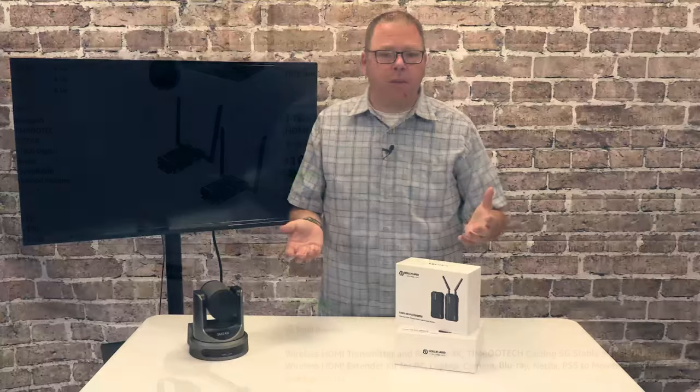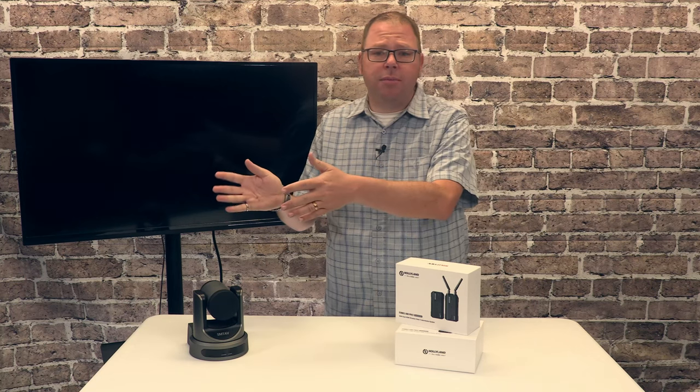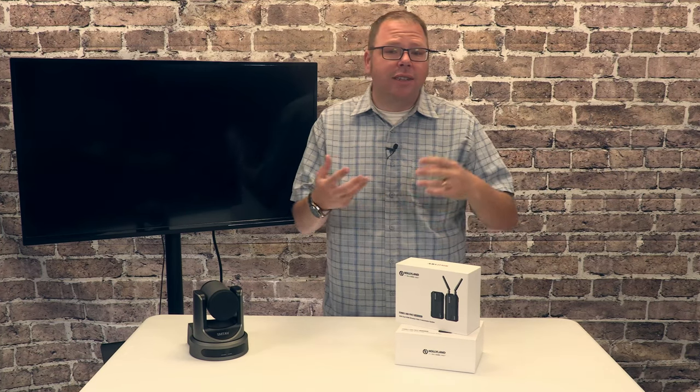Some of the cheaper $100 products you see are really designed for a different environment — where maybe you've got a DVD player in one part of the room and you want it wirelessly connected to your TV in another part.